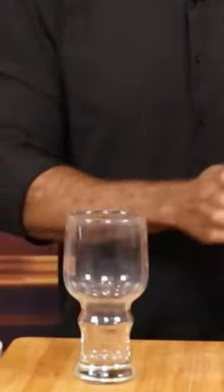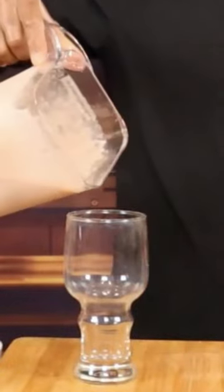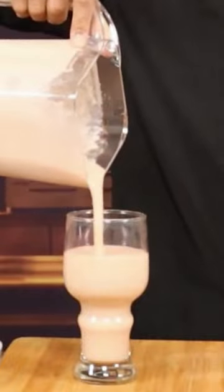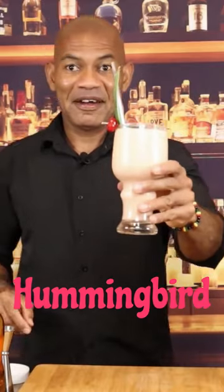We're going to pour the hummingbird in the cocktail glass. Nice smooth consistency. Perfect portions of the hummingbird.